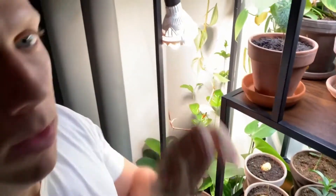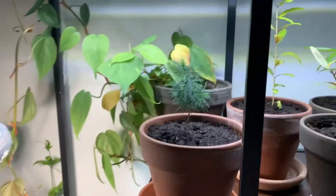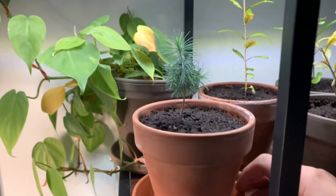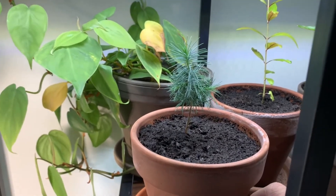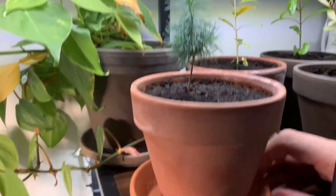It seems like this is a slow grower and that is okay because it seems to be doing fine by the look of it. I will put it here in the plant shelf. I'll give this guy a little soak of water and hopefully it will start to grow a little bit more now that it has a bigger pot.